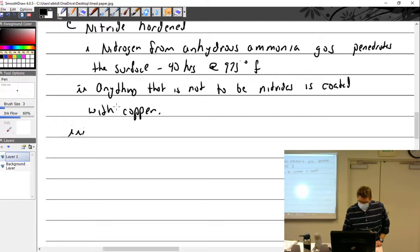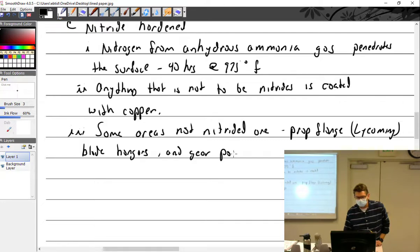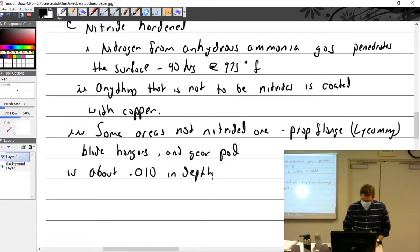Some areas are not nitrided — for Lycoming that includes the prop flange, the blade hangers for counterweights, and the gear pad where the gear goes on the back. The nitriding depth is about 0.010 inches maximum.